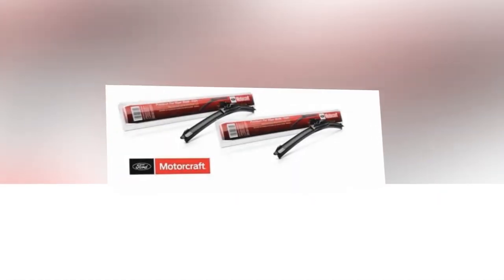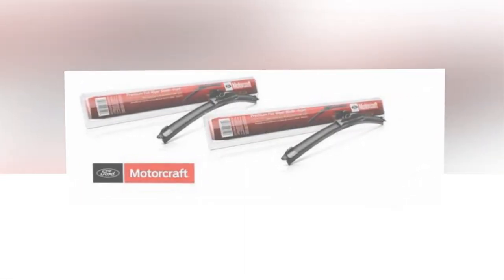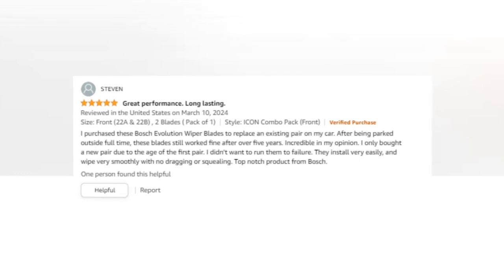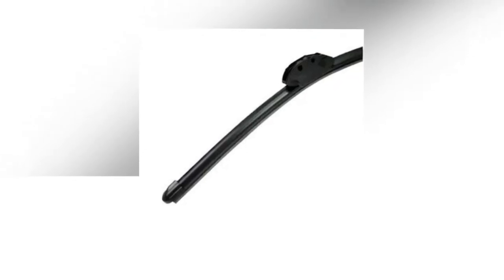The link to the product is given in the description if you want to check it out. With two-pack bundles containing common driver and passenger side blade length combinations made to match certain automobiles, Bosch Icon simplifies windshield wiper replacement. UniqueFX dual rubber technology has been shown to outlast other premium wiper blades by up to 40% and withstand heat and ozone damage.